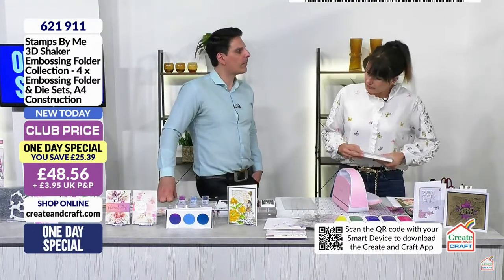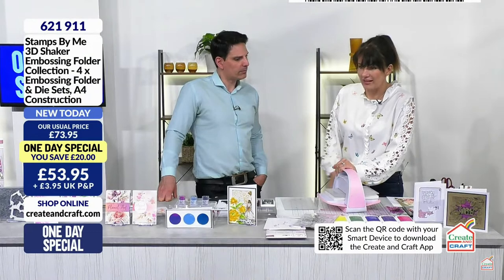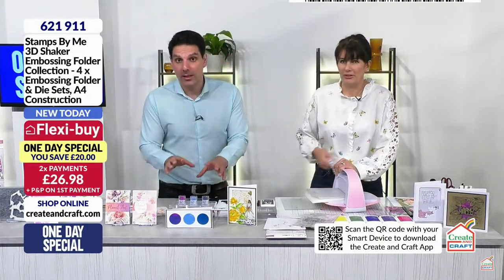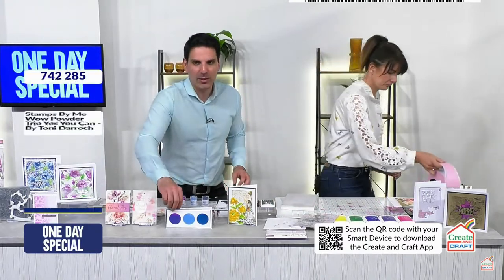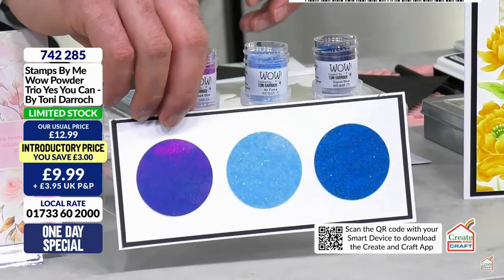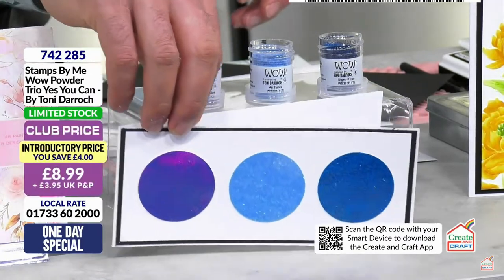That's where we started with our embossing folders - we watercoloured them, just painted them, and as time's gone on we've gone into all of the other techniques. Oh, WOW powder! Have a look at those - WOW powder trio. We are limited stock on those actually. Tony governed the colour code with this one.